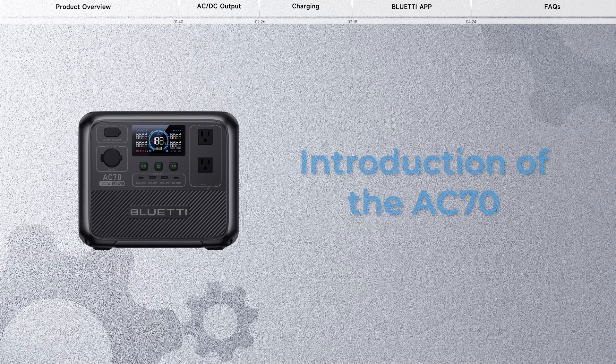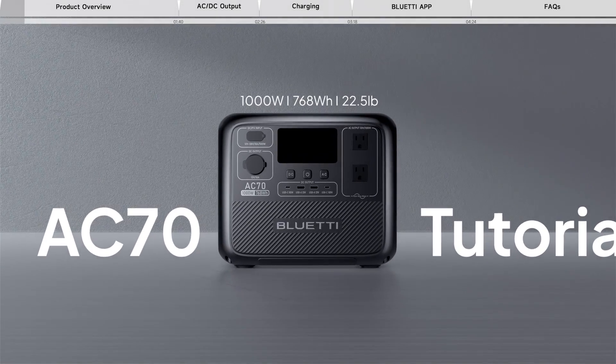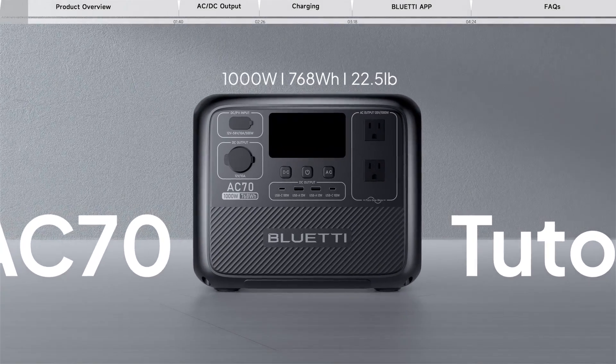In this video, we will introduce you deeply about the Bluetti AC70, including its functions, features, and usage. The AC70 Portable Power Station is the ultimate companion for your travel and adventure needs.